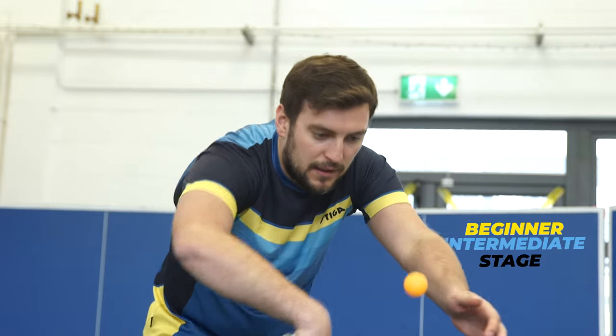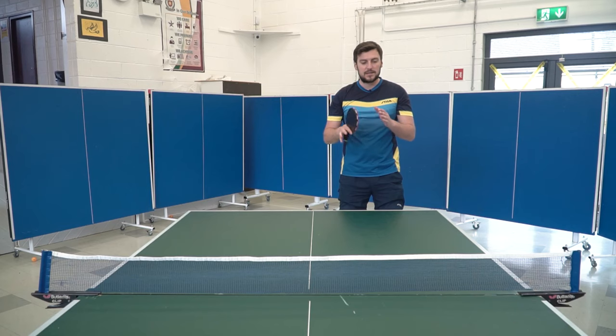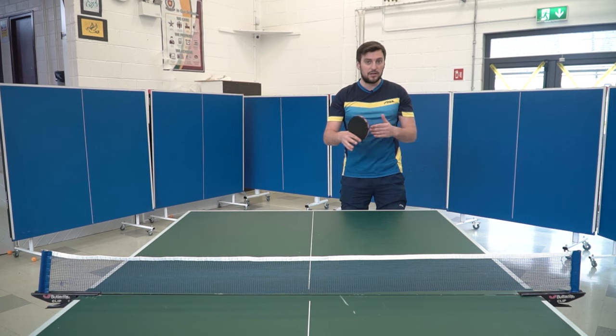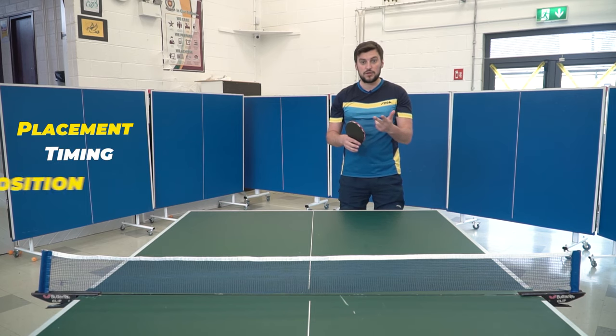That's what we'll be covering today — the backhand flick for the beginner and intermediate stage. Because this is a lot harder than the forehand flick, I need to break it down into segments covering placement, timing, and position.